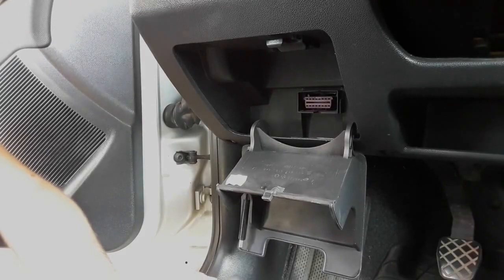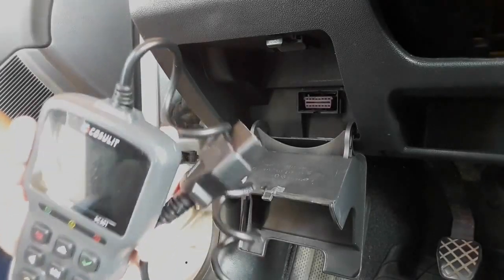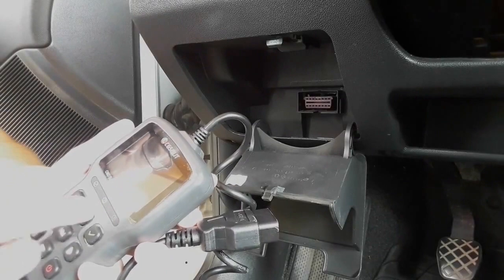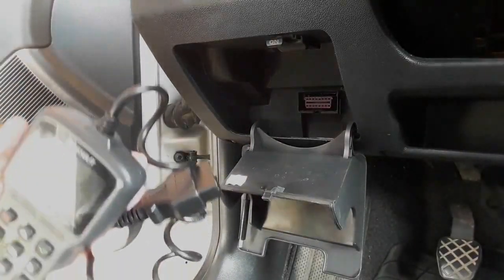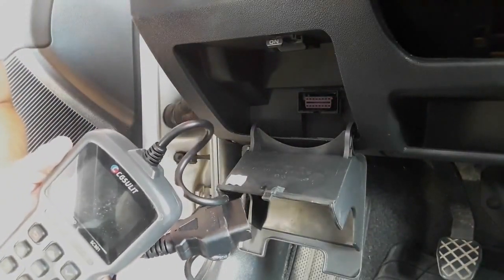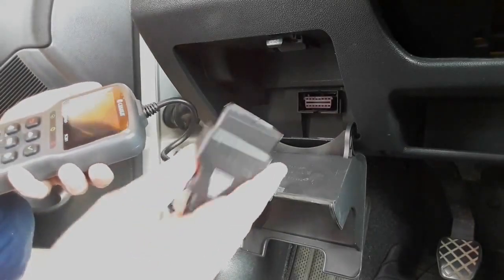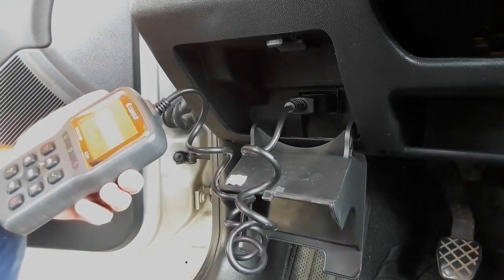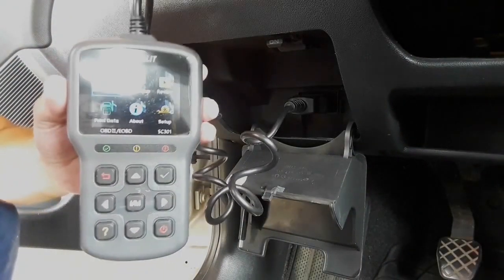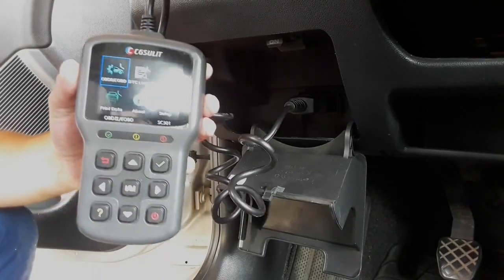Now let's see how the SC301 actually works on the car. As with almost all OBD tools, turn on the ignition first so that the OBD reader can connect with the car. Don't start the engine — just turn the ignition key to the first stage so the dashboard lights come on. After that, connect the OBD connector to the port and the OBD reader will come to life.